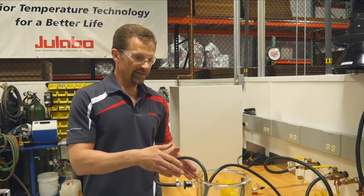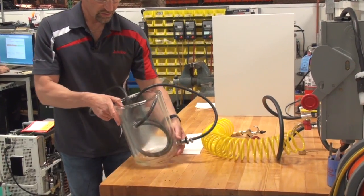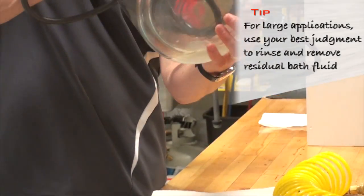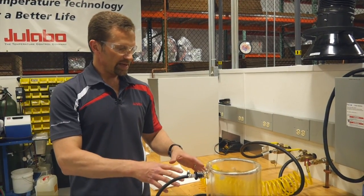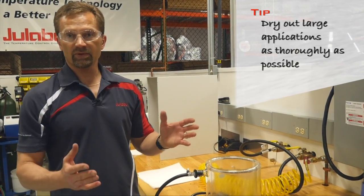In this case we added some ethanol into the jacket of this beaker and we are just going to rinse it around. We rinsed the tubing and the jacket and now we're going to dry it out as best as possible with some compressed air.